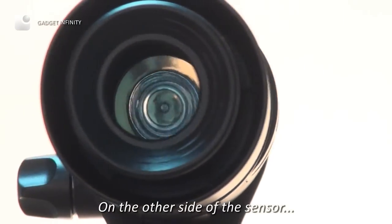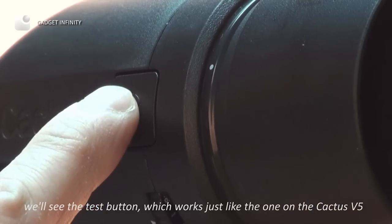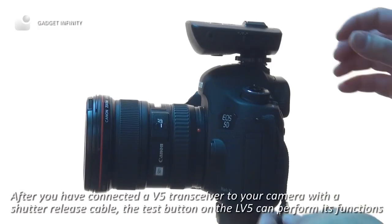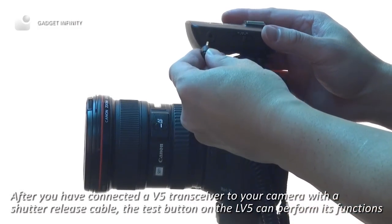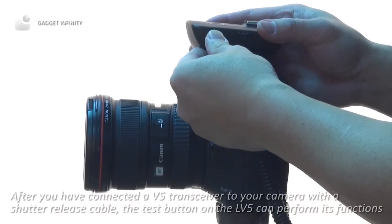On the other side of the sensor, we will see the test button, which works just like the one on the Cactus V5. After you have connected a V5 transceiver to your camera with a shutter release cable, the test button on the LV-5 can perform its functions.